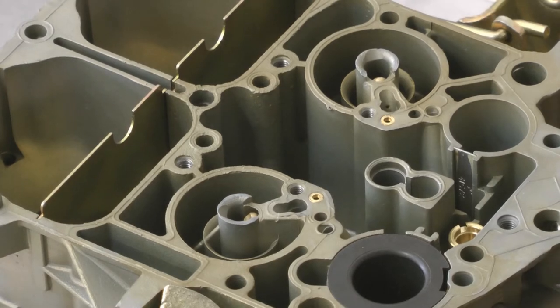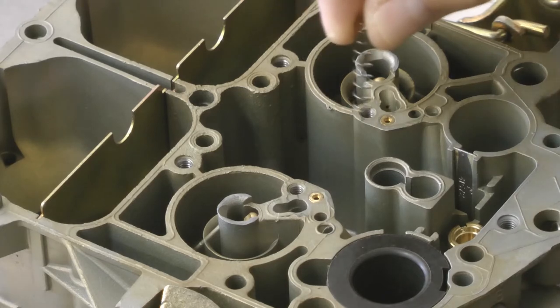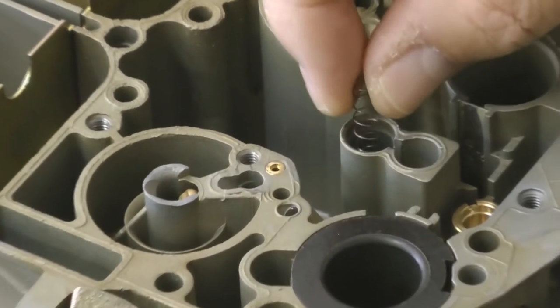Now we put in the power piston spring. This is what moves the primary metering rods up and down as vacuum drops. These are selected depending on camshaft size, etc.